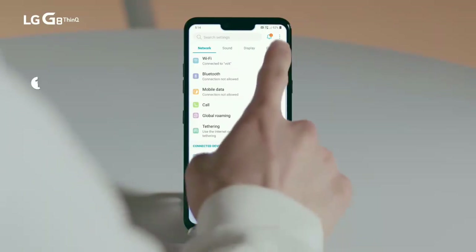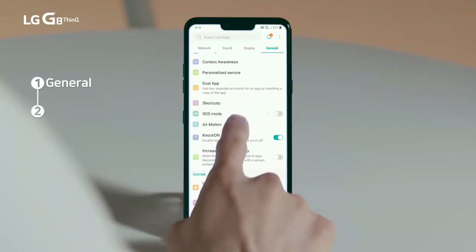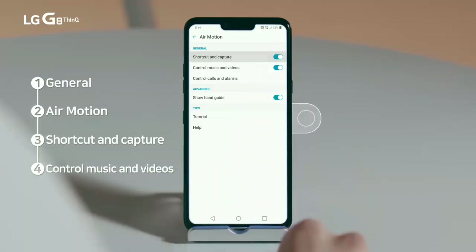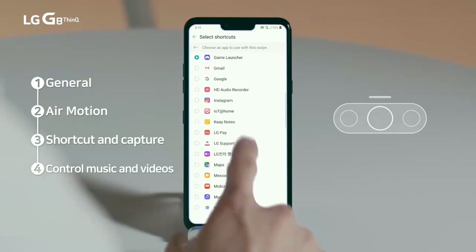To use AirMotion, you need to activate the AirMotion feature in Settings. Activate both shortcut and capture to control music and videos. You can select two applications you would use often when you touch shortcut and capture.